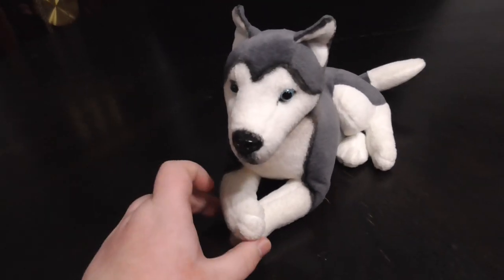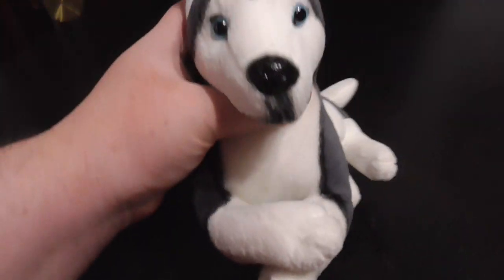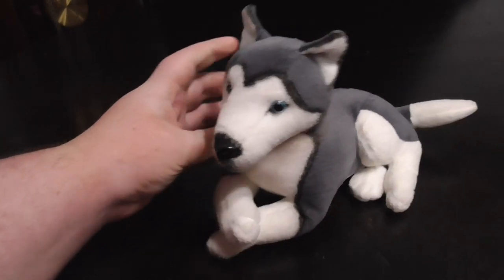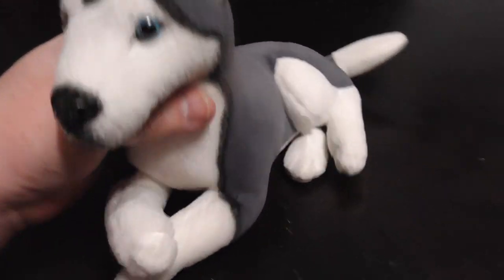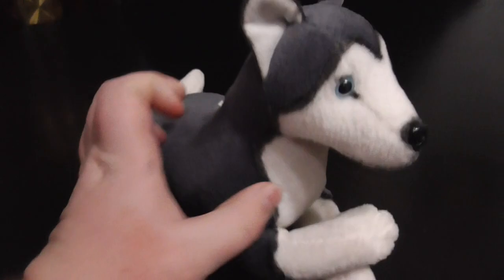This one is a lot bigger than the other ones that I reviewed, and it's even more detailed than all the other ones.